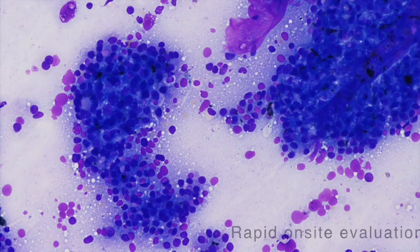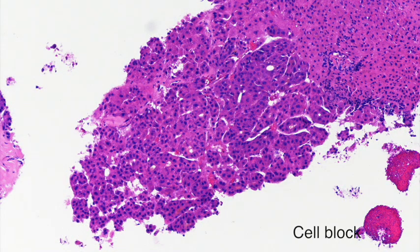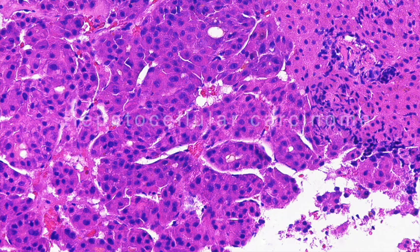Rapid onsite evaluation revealed malignant cells, which was confirmed to be a hepatocellular carcinoma on cell block.